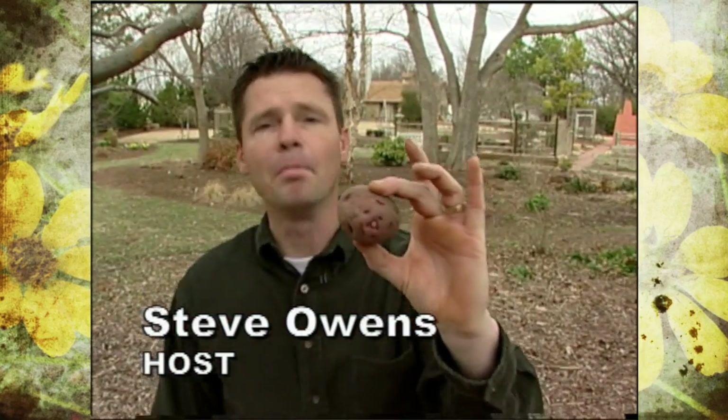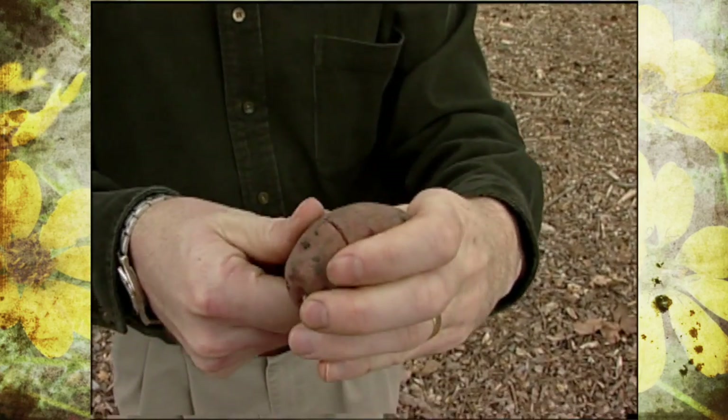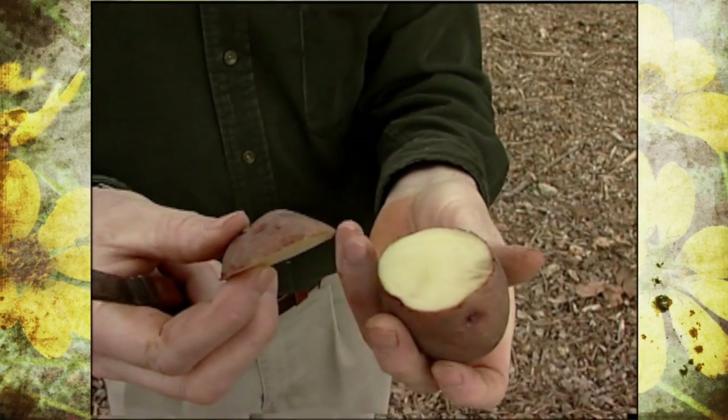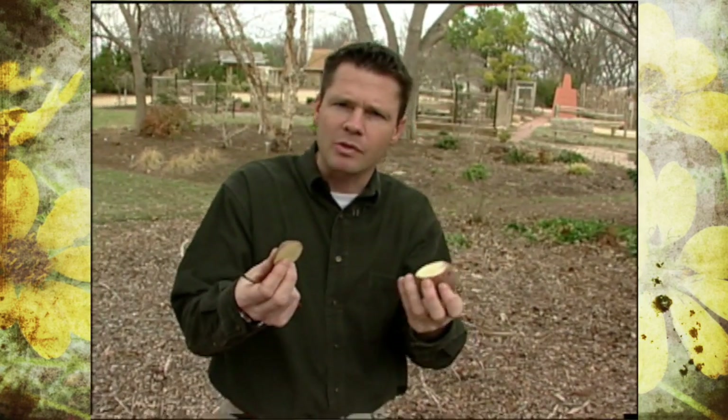Some plants are easier to propagate than others. We can create more potato plants by taking a seed potato, cutting it into smaller pieces as long as we have an eye or two per piece, and then just planting those pieces in the ground. Easy to get more plants from the potatoes.